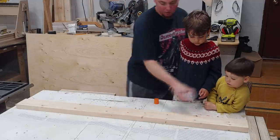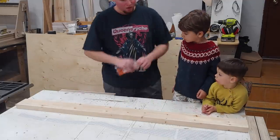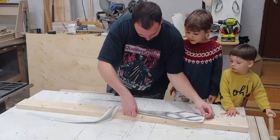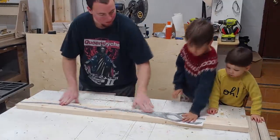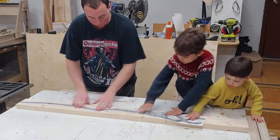As you can see, the first steps of this project were to get a 2x6 piece of lumber and spray adhesive down the template, which I had printed to scale off my computer using 8.5x11 sheets taped together. Make sure it's nice and pushed down.